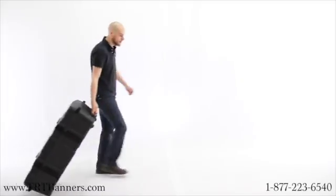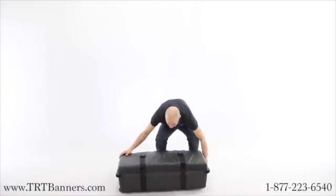TRT Banner's Smart Case Shimming Container is a 2-in-1 display accessory that converts to a podium.